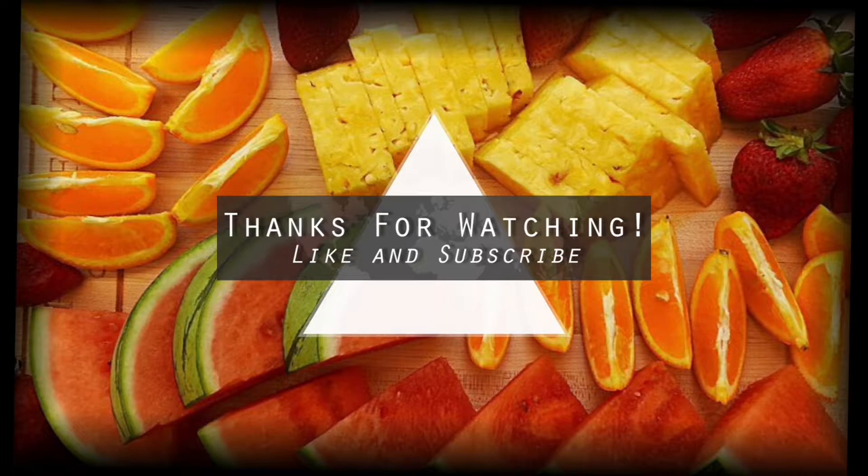Hey guys, thank you so much for making it to this point in the video. I hope you enjoyed. Please check out the links in the description and support my Patreon if you can. Like and subscribe — new videos every Tuesday and I will see you guys next time!